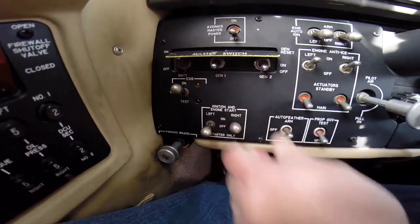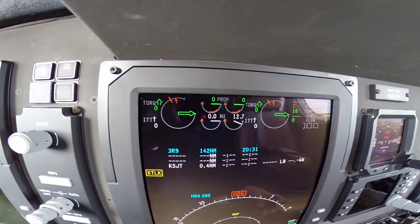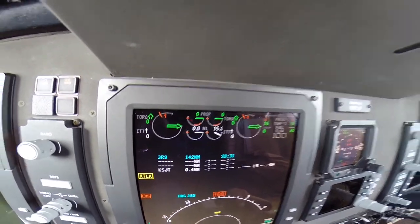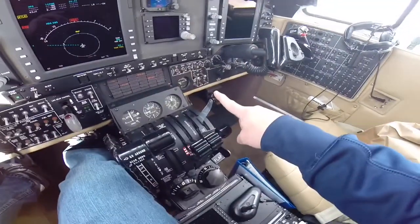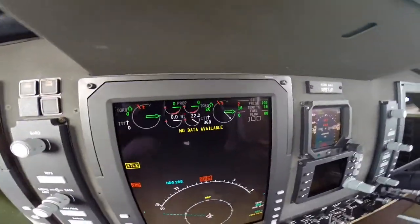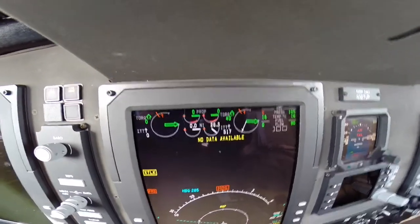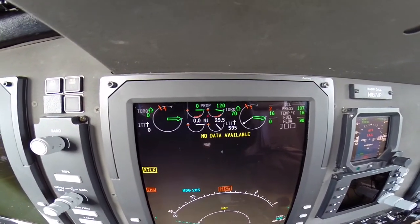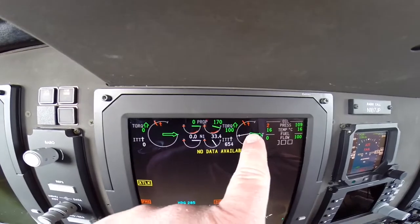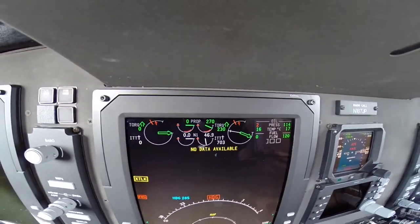This is all going to happen very quick. We look for an N1 of at least 12%, and then we move the condition lever to low idle. Now we're watching and waiting for our N1 to get to at least 55% for us to turn off the starter. We want to make sure we don't overheat the engine by going all the way to the red. We're good — turn off the starter.